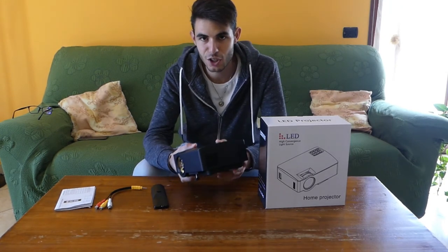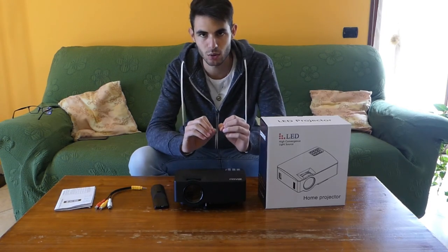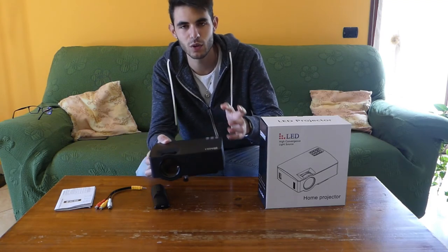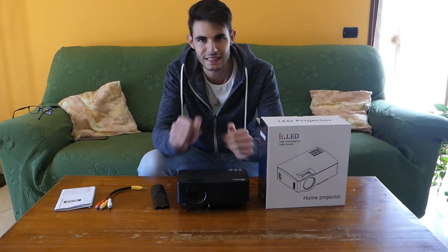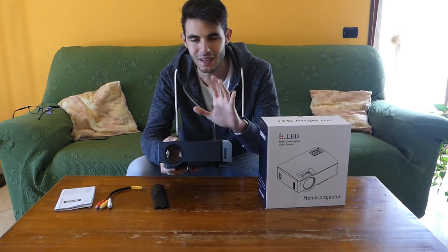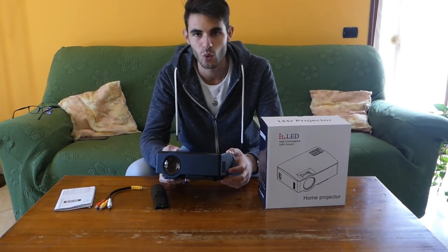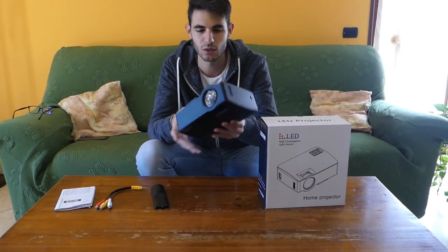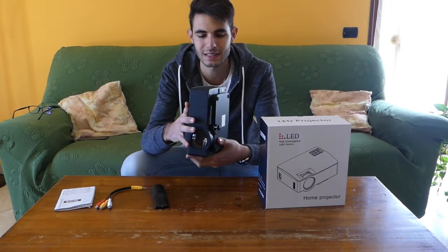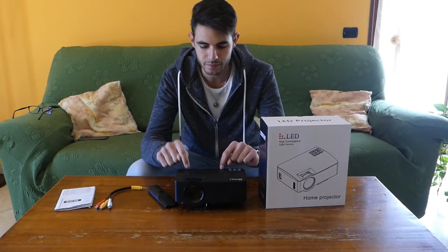One thing I didn't like is the position of the infrared receiver. I understand that when projecting you usually position yourself behind the projector, but moving just 30 cm to the side means the remote no longer works. The range is very narrow — you have to stay precisely in the direction of the infrared sensor at the rear. I would have preferred it like other projectors we reviewed, such as the Artly — whose review you can find in the cards above — which has infrared sensors on the top as well, so you can control it from any position.